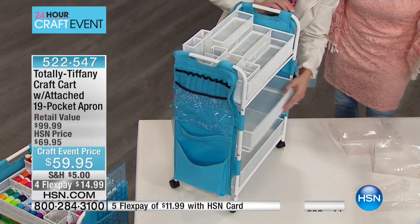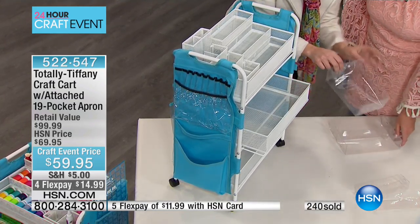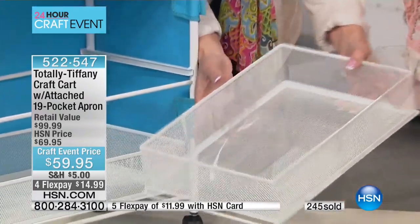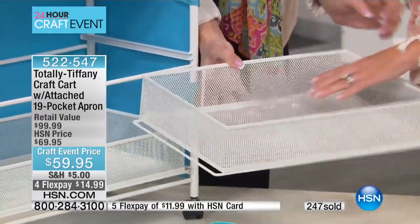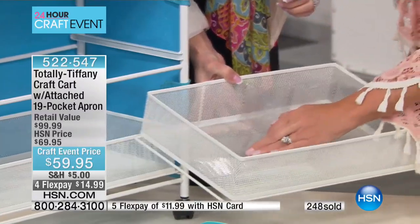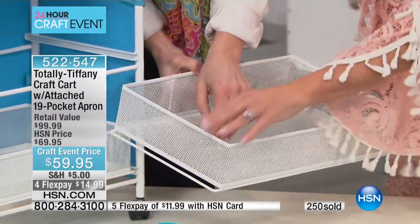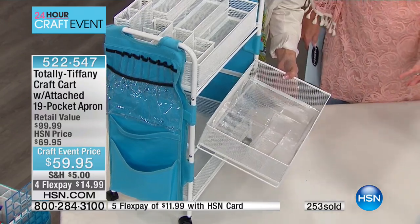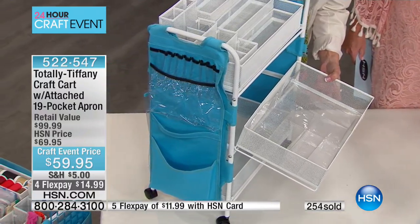You're also going to get five of these little clear organizer baskets, which is wonderful because you can see everything. They're just going to fit in there like a little puzzle. That's going to help you organize smaller items and keep everything neat and tidy. They're great little drawer organizers for any drawer anywhere.